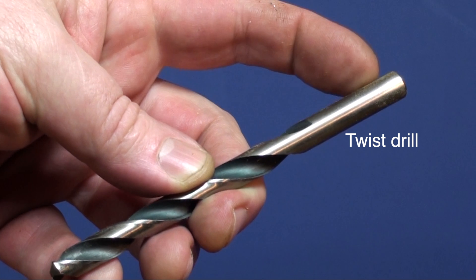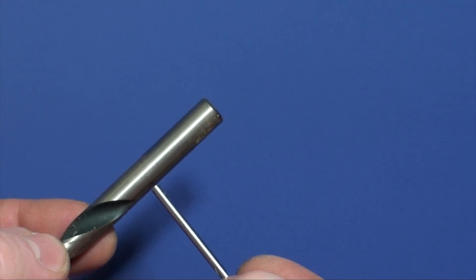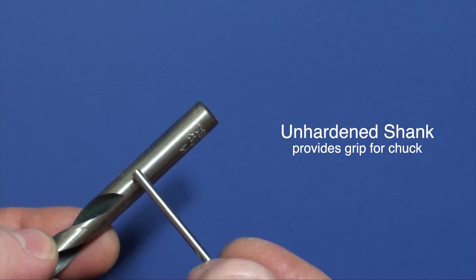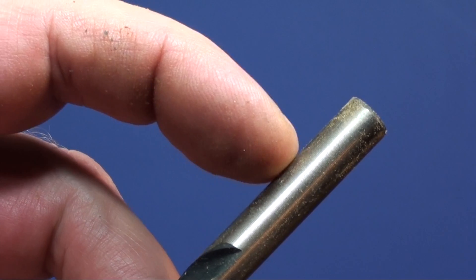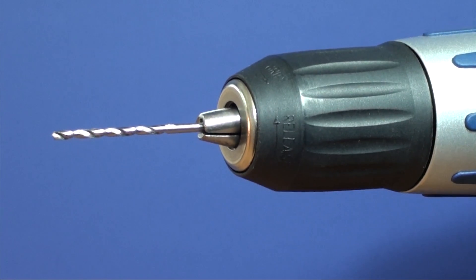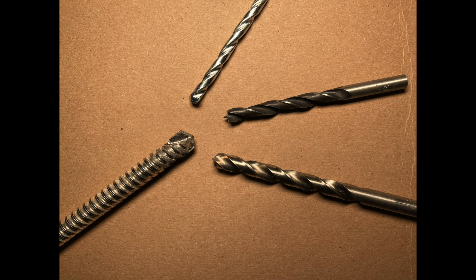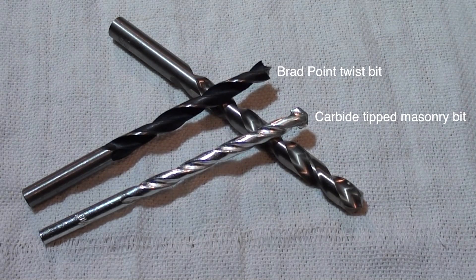One reason for the power drill's popularity is its versatility. It drills into wood, metal, plastic, brick, masonry, concrete, and more. But it also saws holes, sands, brushes, strips, hones, sharpens, stirs, grinds, shapes, reams, and more than that too.